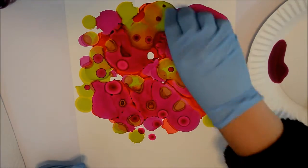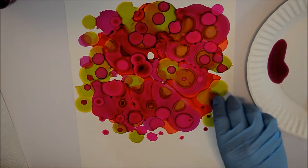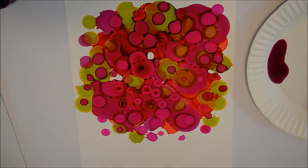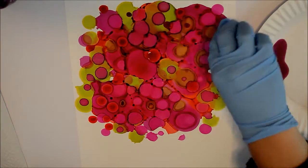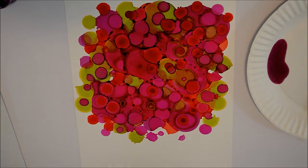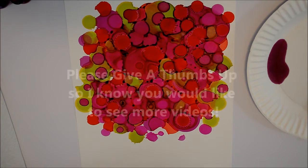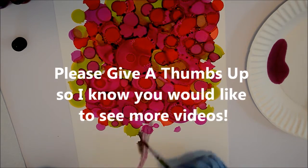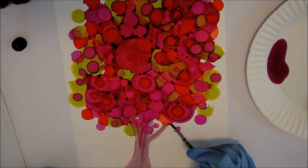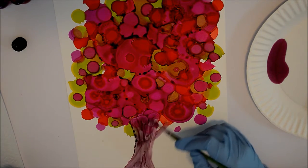I'm going to be getting some stuff together to do probably a little freebie or a giveaway soon, so look forward to that. If this is something you'd like to see — how I'm doing this particular alcohol ink painting of the love tree — make sure you give me a thumbs up or write a comment, as this might become a full online course. Give me some ideas of other courses you'd like to see too.